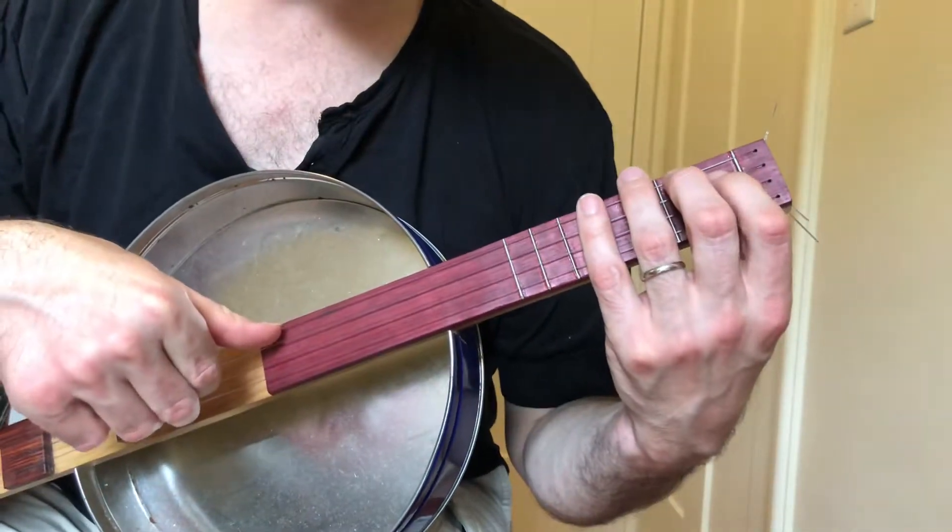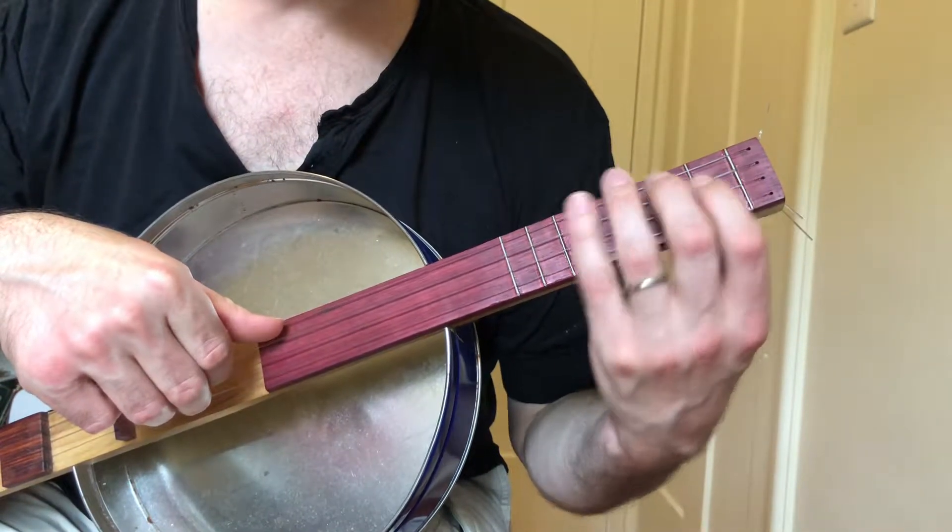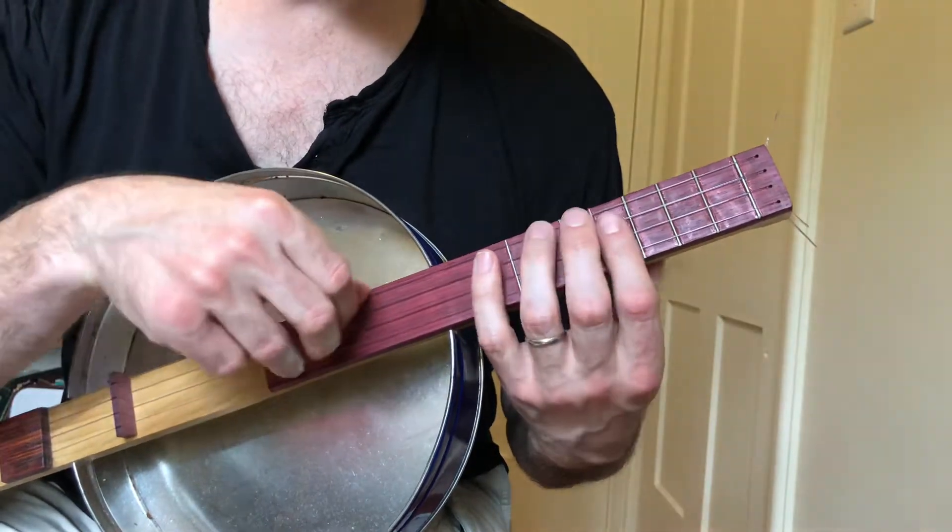Hi, this is Tom Crean and this is Marshmallow, Kane Brown, 'One Thing Right' here on ukulele. So here are your chords.